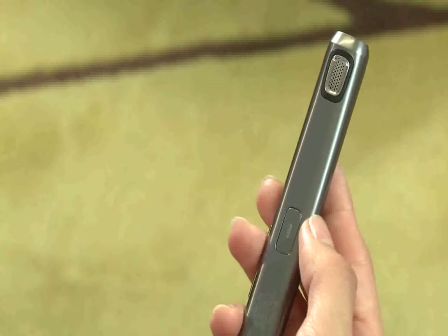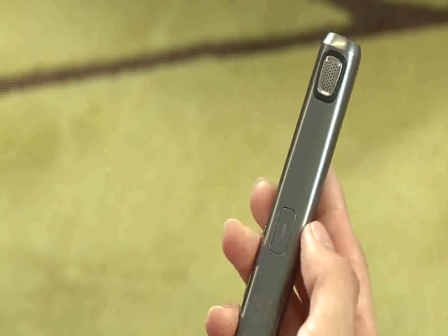When you receive a call, your headset will vibrate. Press the talk button to answer the call, then hold the headset as you would a cell phone.